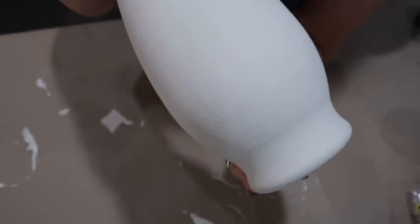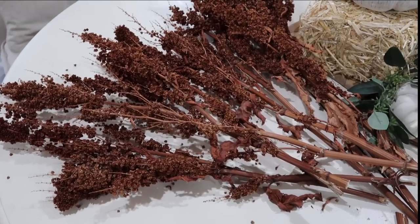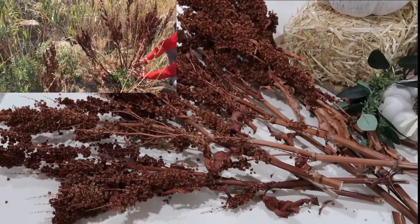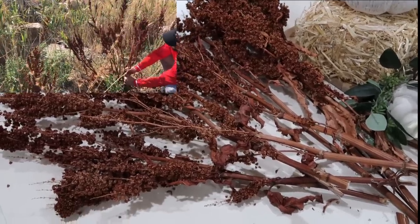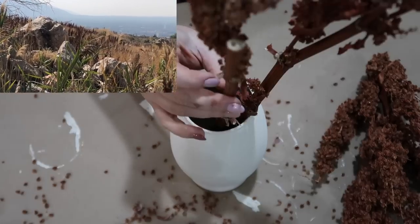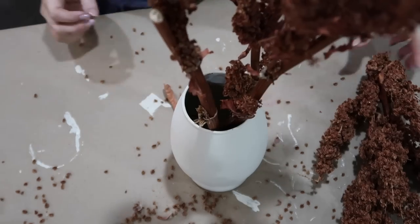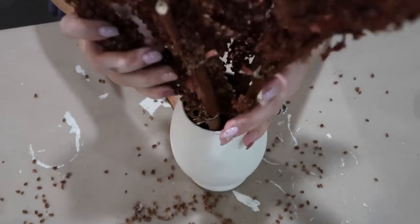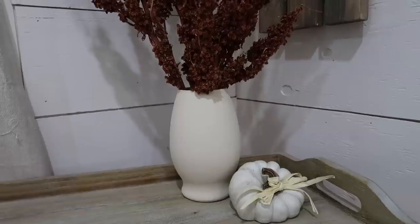The flowers I put in here are just dried florals I found on the mountain behind my house. We have like a million of these all over the place where I live, and I'm sure no matter where you live you probably have some kind of natural grass or dried florals somewhere around you that you could just go snip a couple and put them into your vase. So this project really only cost a dollar for me.